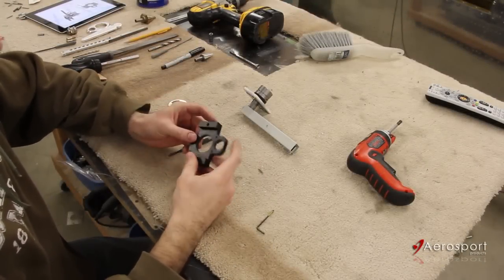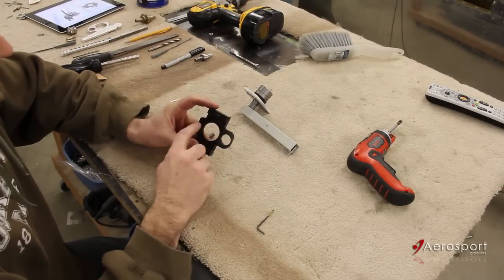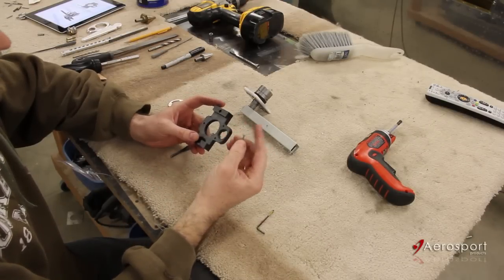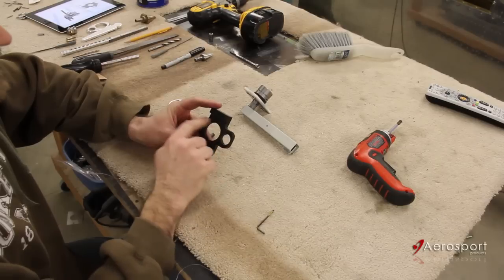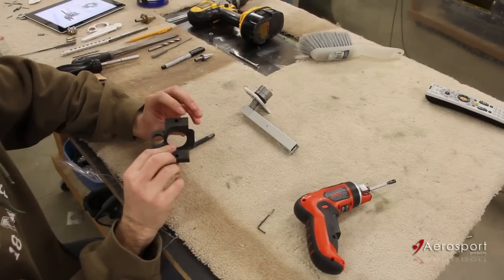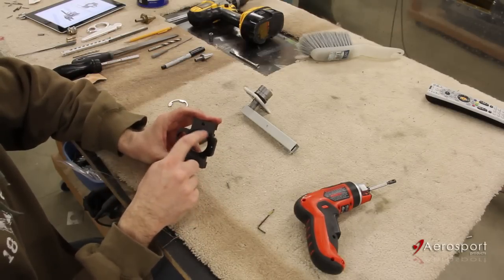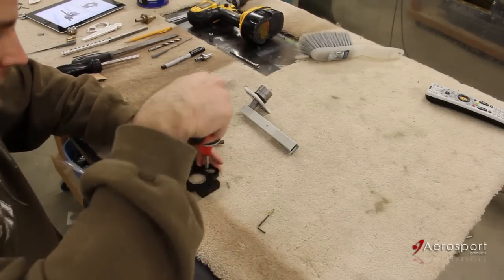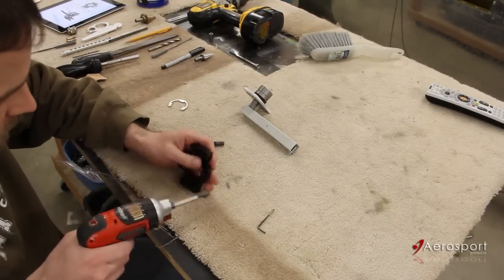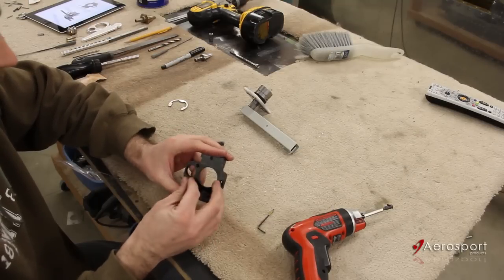Next we're going to take our Delrin block and countersink these three holes. These are the holes that are going to hold the outer beauty ring on, held in place with little countersunk screws. Since the racks are going to be so close to those, they're sunk into the Delrin, so we just need to countersink those three holes. Make sure you countersink on the side with the rack channels in it, not the back side. Then just check to make sure those screws sit flush down in the countersink.